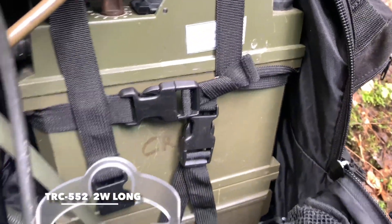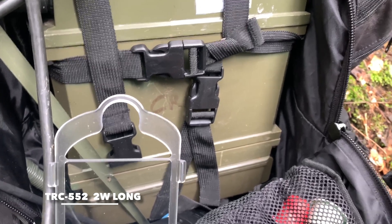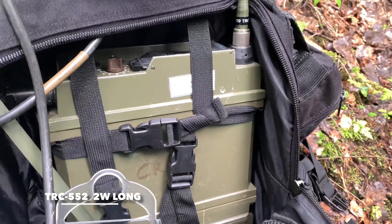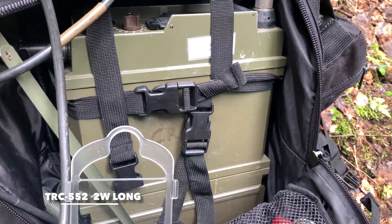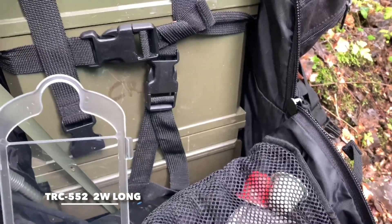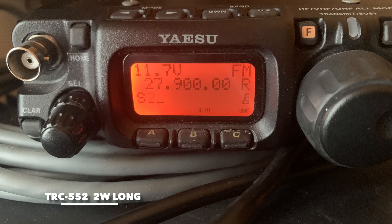One two three four five, one two three four five. Radio check. TRC-552, one two three four five, radio check. Long whip antenna, location number three. One two three four five, radio check, radio check.